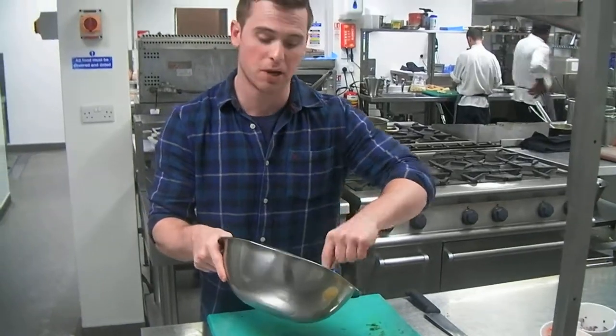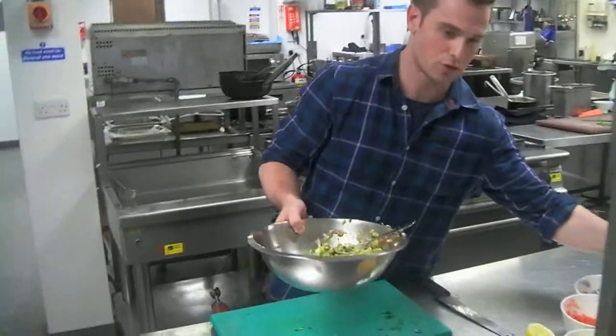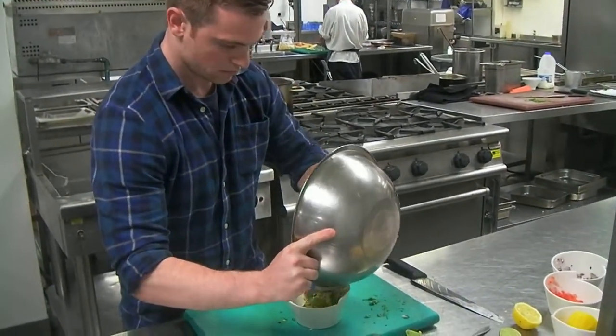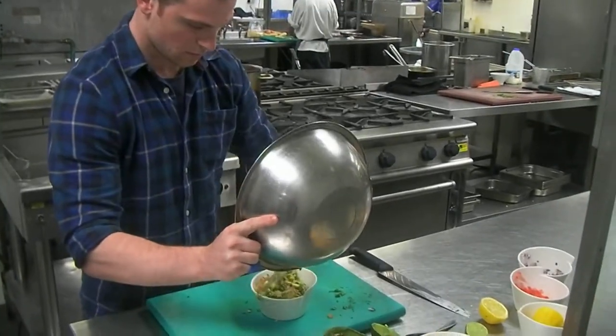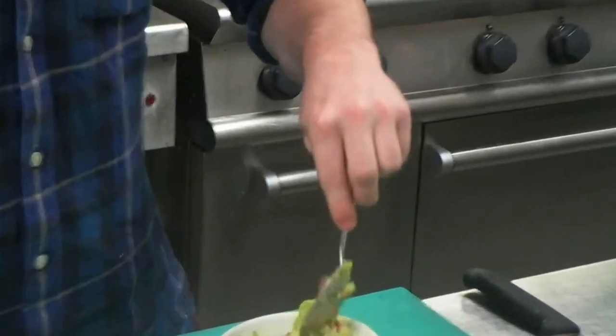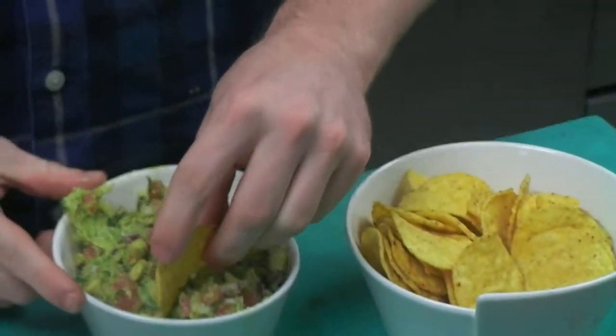It only takes a couple of minutes to cut and a couple of minutes to mix. Make sure you've got some salt — pop it all in there. And there you go, you've got a reasonably healthy and alternative snack.